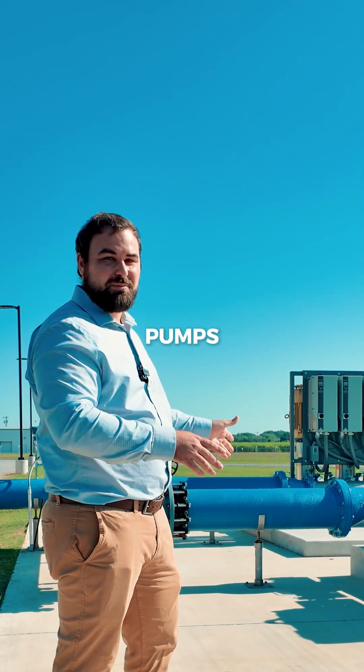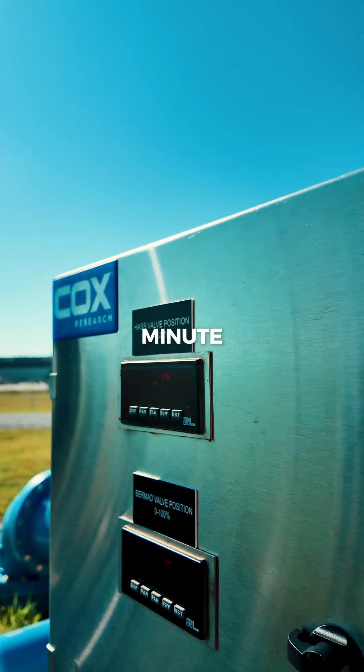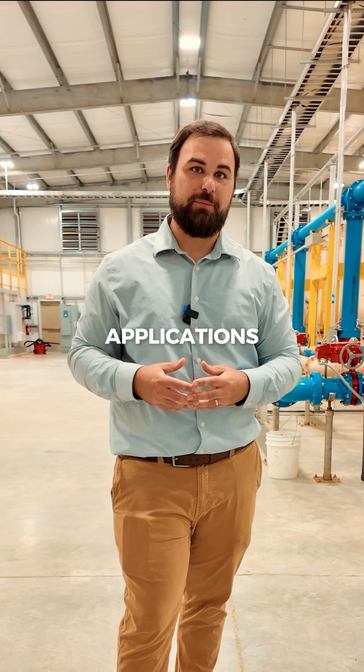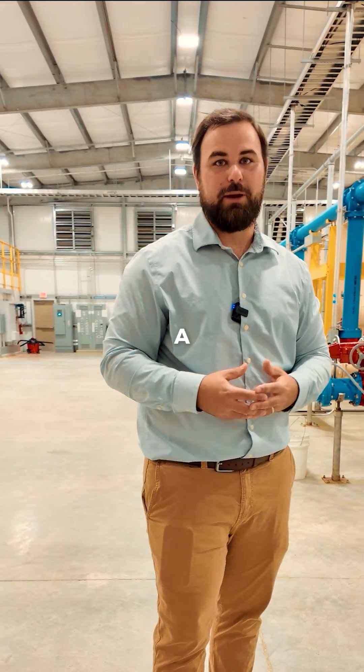Altogether, if all the pumps are running, we should be able to see about 3,700 to 3,800 gallons per minute. It feels great to know we're supporting our local communities like Iberia Parish while they're bringing large-scale industrial applications into their local communities, and we're just happy to be a part of it.